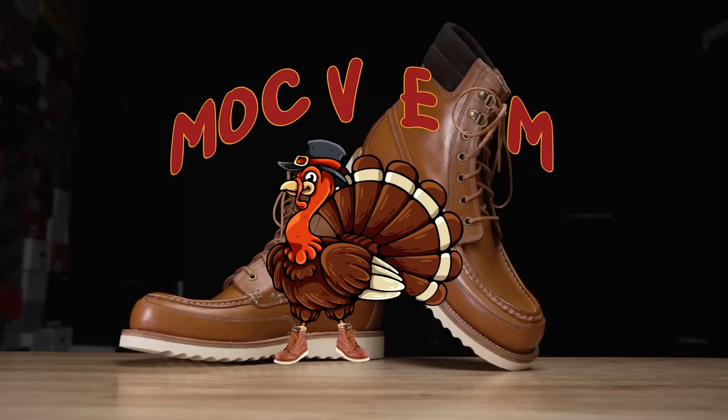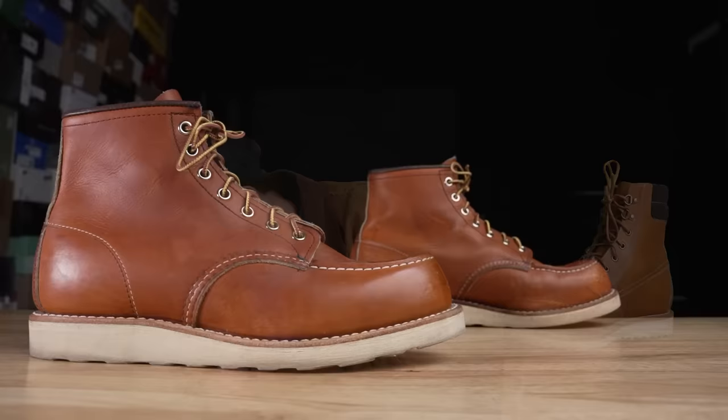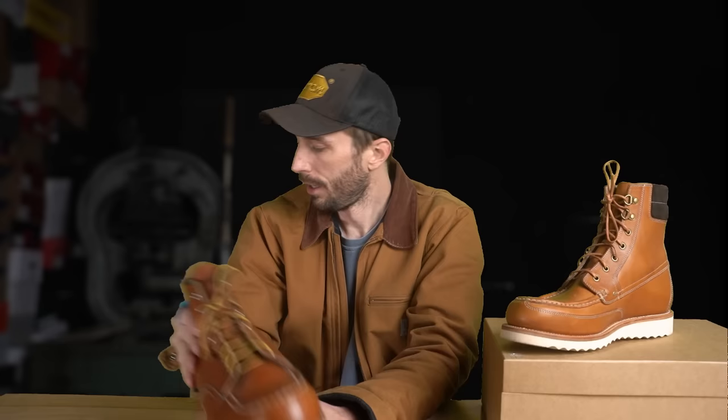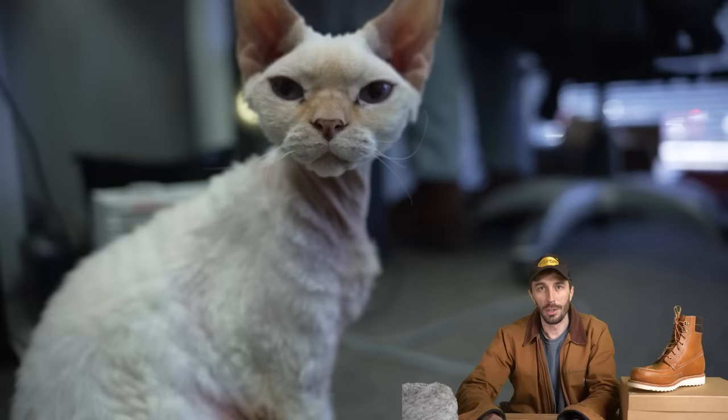We thought we'd not only run it through our regular gauntlet of tests and cut it in half to see what's inside, but also directly compare it to the king of the Mocktoes — the Red Wing 875s — to really see how good this Grandstone boot is. Thanks to Grandstone for sponsoring this video. People keep asking where Toaster is — he's still alive and fine — and if Toaster decides to show up, I guess you'll find out.